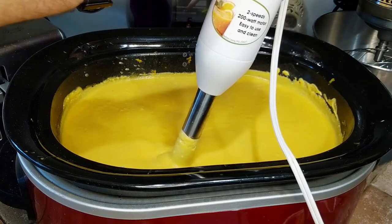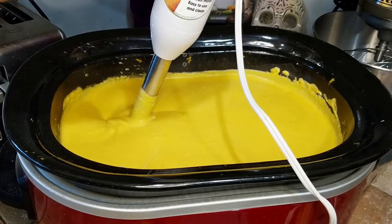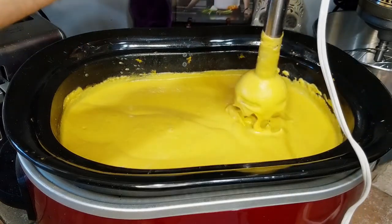Now is the perfect time to double check the seasoning, add whatever might need to be added, then put the lid back on and let all the flavors bloom on lower simmer until you're ready to serve.